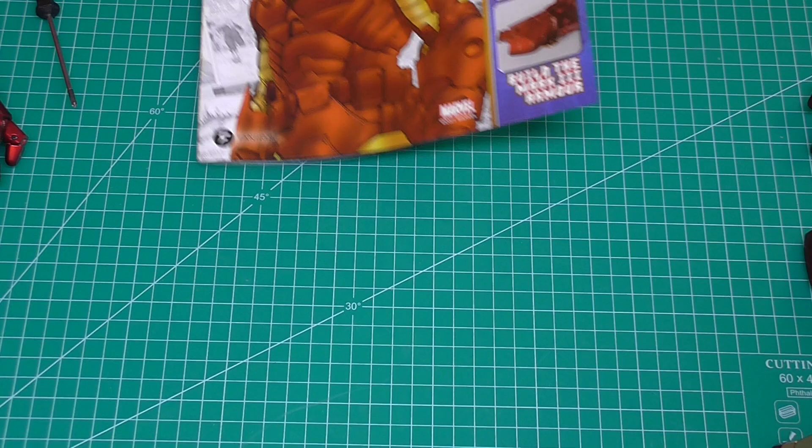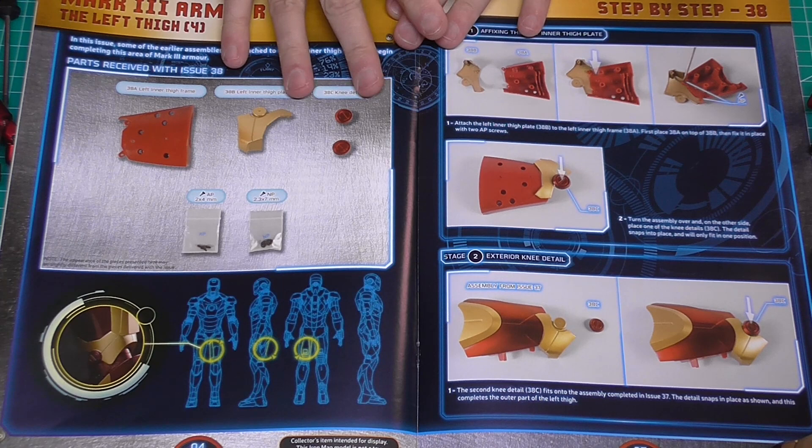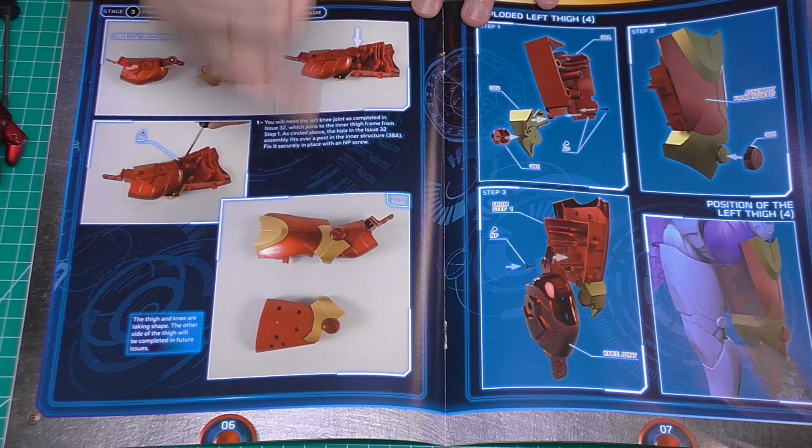Now the left thigh is going to come into its own in stage 38 - this is where we'll have loads to do. We've got four items and some screws. It looks like we're going to be putting these little bits of trim in on the sides of the hinge, and connecting both parts up together a little bit more than we've had in previous stages.